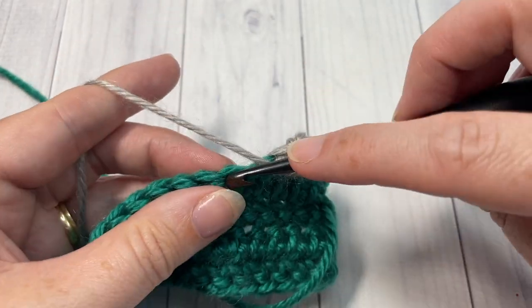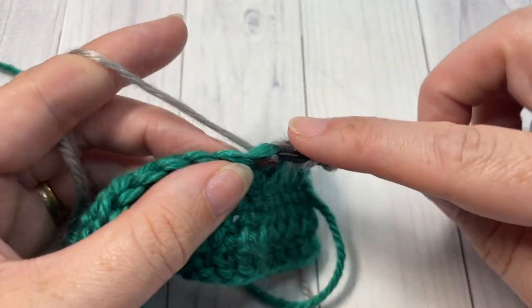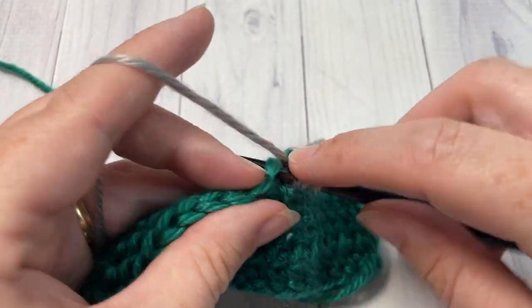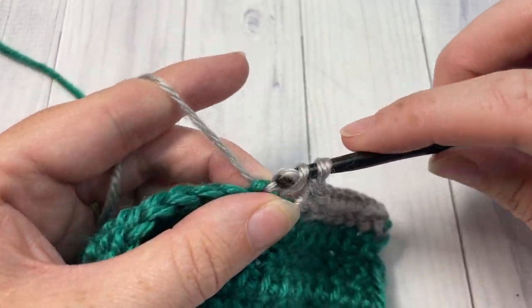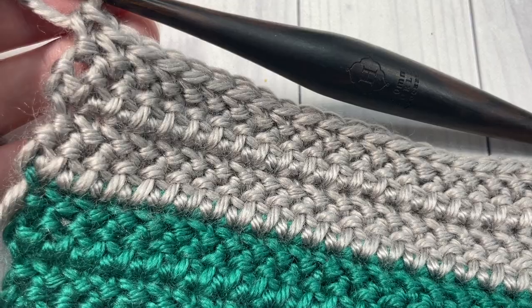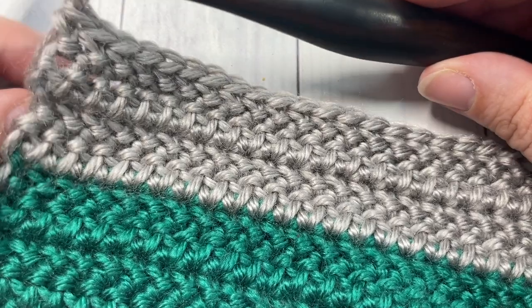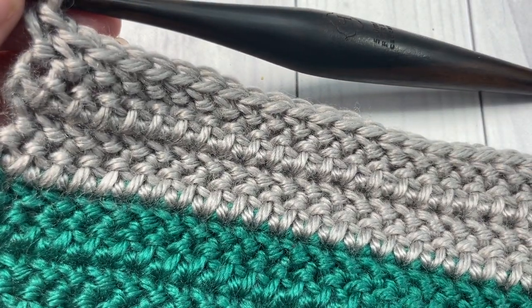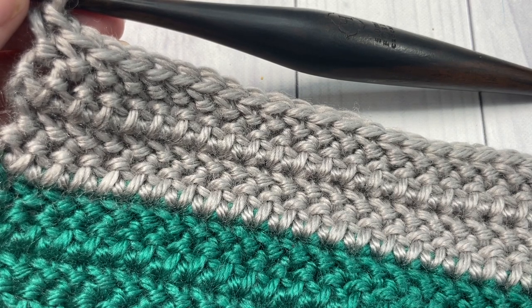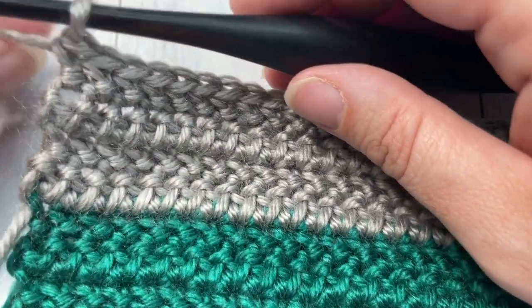Once you've completed your blanket, you're going to add a simple edging to the two short ends. Meet me back here in just a moment and I'll show you how to work the edging on the Daydreamer Throw. You will have worked your full 56 inches for the blanket, done all of your color changes, and you're now ready to begin the edging.